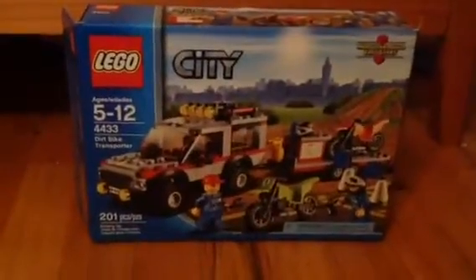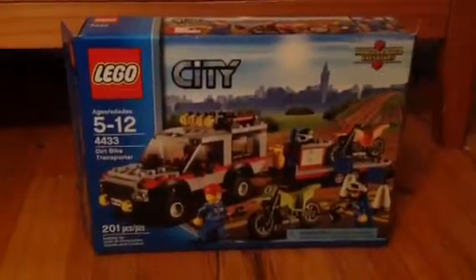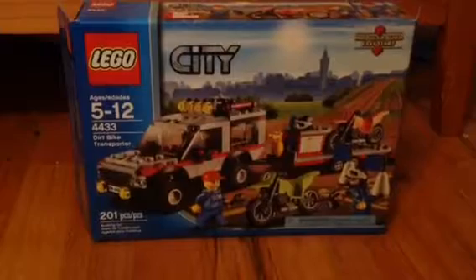I got a new Lego set, which is the Dirt Bike Transporter. The main reason I wanted this was for the dirt bikes, obviously, because they're sweet.